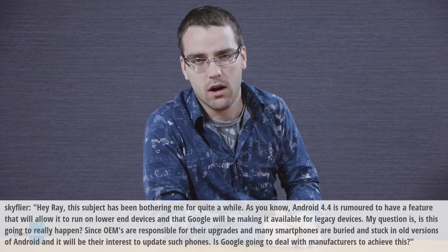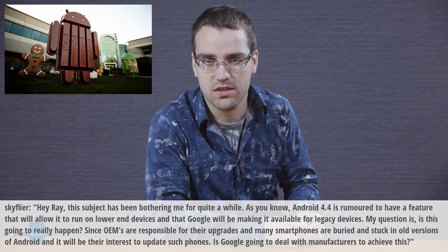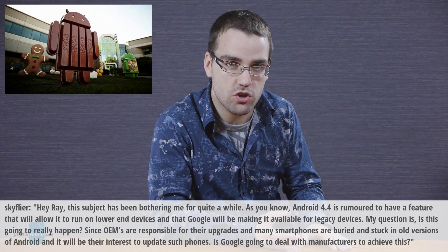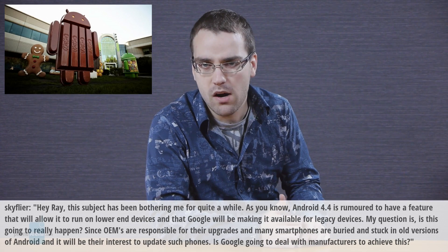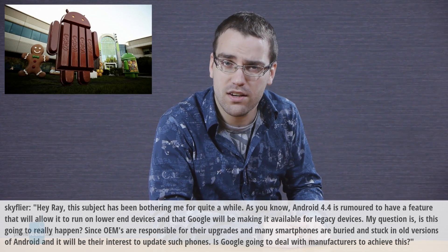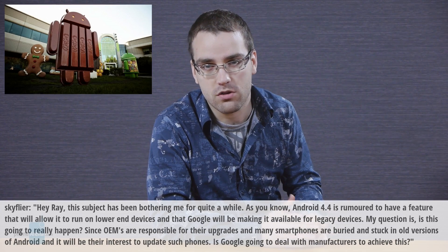Skyflyer has a rather interesting question. Hey Ray, this subject has been bothering me for quite a while. As you know, Android 4.4 is rumored to have a feature that will allow it to run on lower-end devices and that Google will be making it available for legacy devices. My question is, is this going to really happen? Since OEMs are responsible for their upgrades and many smartphones are stuck in old versions of Android, is Google going to deal with manufacturers to achieve this?